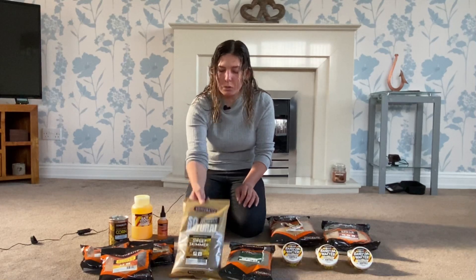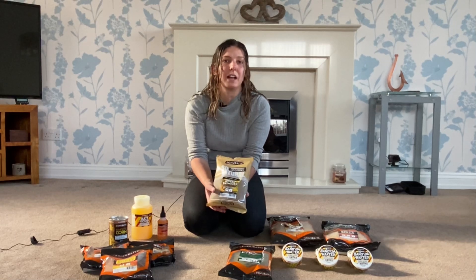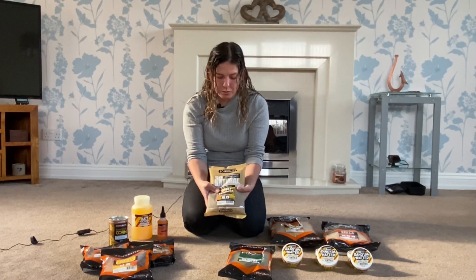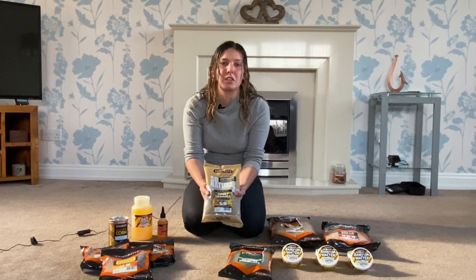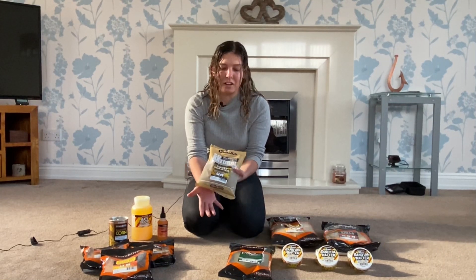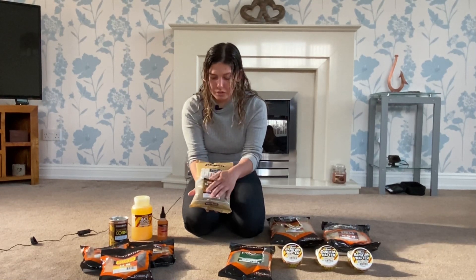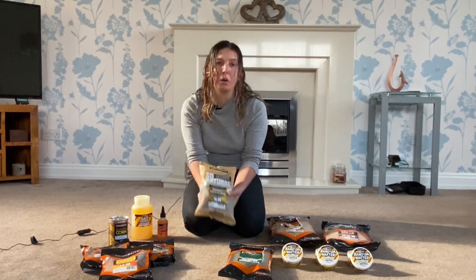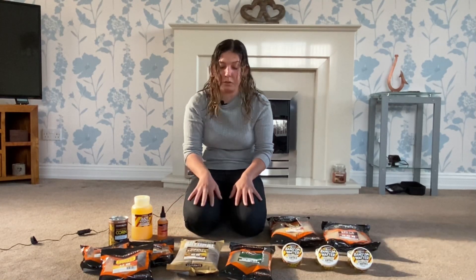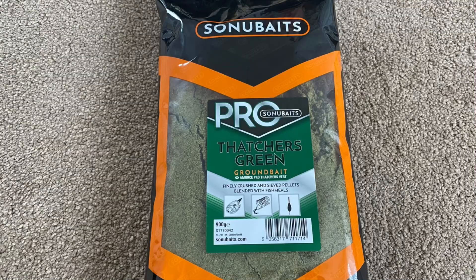Moving on, we've got the So Natural range — this is the range I actually use on all my canal and river fishing. I've used it for many years now. The Sweet Skimmer is just a new addition to that range. If you smell this, you won't use any other groundbait — it smells delicious. I was actually involved in the stages of getting it to where it is now, and I've caught loads of fish on it. It smells beautiful and I'll be catching a load of fish on it this summer and winter as well.